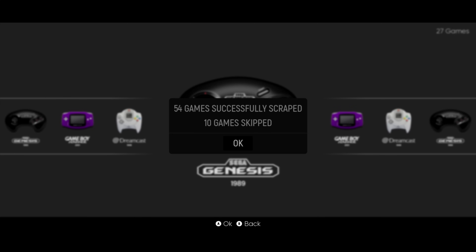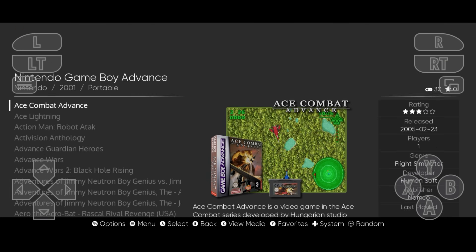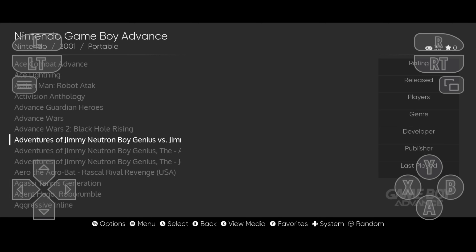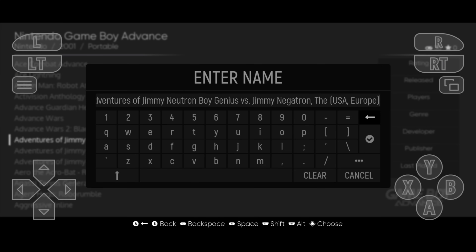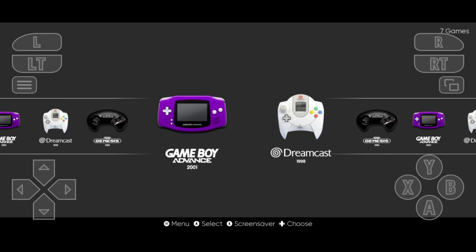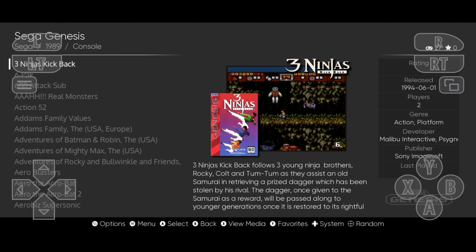Once the scraper is finished, it's going to give you confirmation. Out of my 64 games, 10 were skipped, and it's really due to the naming convention — the way I have them named. Most of the time you can actually go in and edit that metadata manually if you want to. For instance, if we go to GBA, you can see we've got some nice box art — it's starting to look really good. But some of these are missing because of the naming convention. You can edit the game's metadata, change the name, and re-scrape. I think what's causing the issue here is the USA and Europe tags at the very end. But I'm going to leave it like it is. Moving over to Dreamcast, it should have picked up all of these — and this does look really good. And we've got some Sega Genesis games. So that's pretty cool.